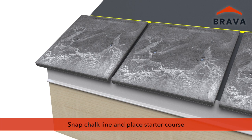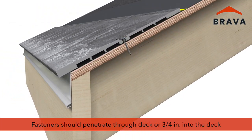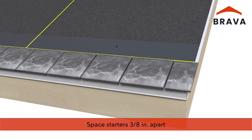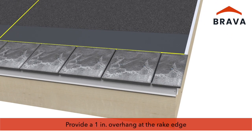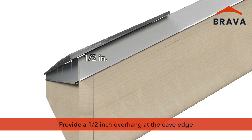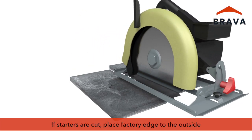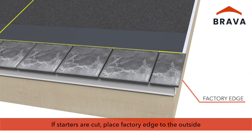Snap a horizontal chalk line as a reference and place the starter course. Fasteners must penetrate through the deck or three-quarter inches into the deck. We recommend a three-eighths inch spacing between each starter. Provide a one-inch overhang at the rake edge and a one-half inch overhang at the eave edge. If a starter must be cut to complete the course, place the factory edge to the outside.